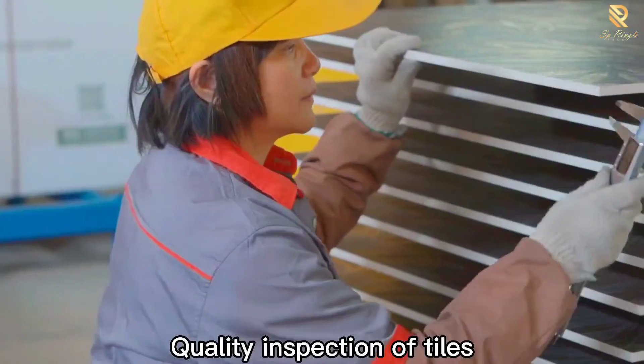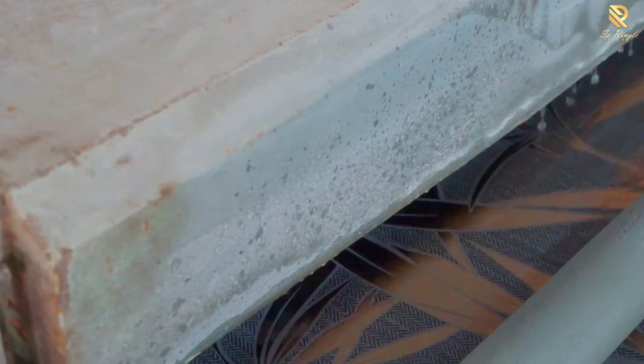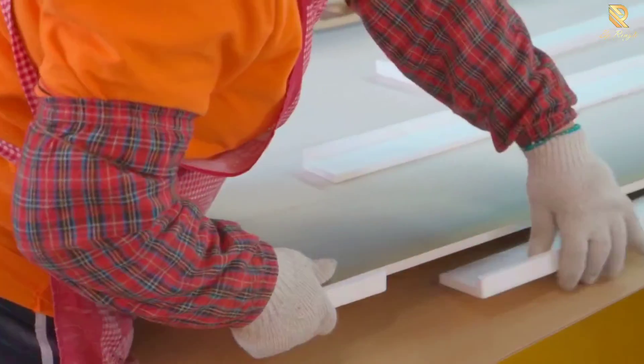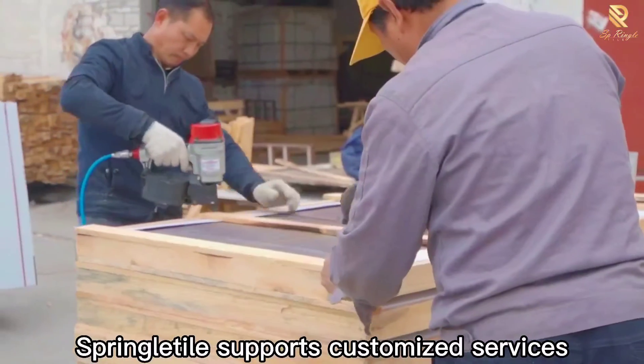Quality inspection of tiles, washing and packaging. Springle Tile supports customized services.